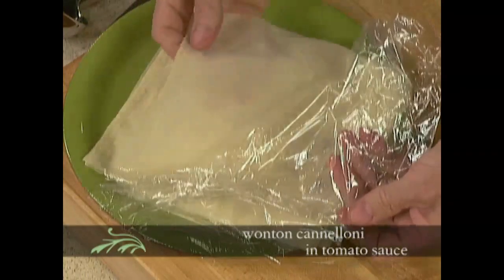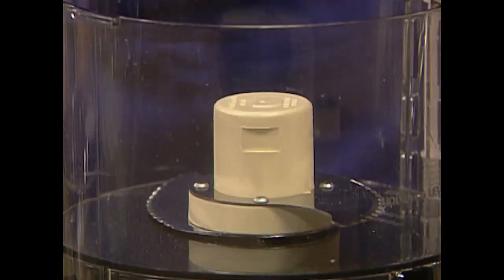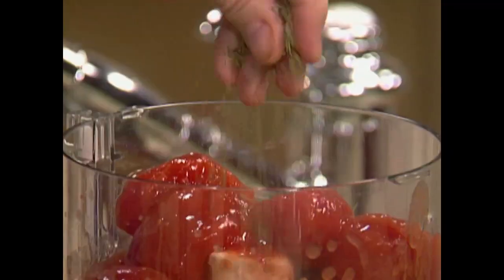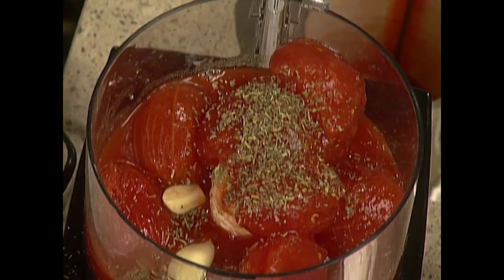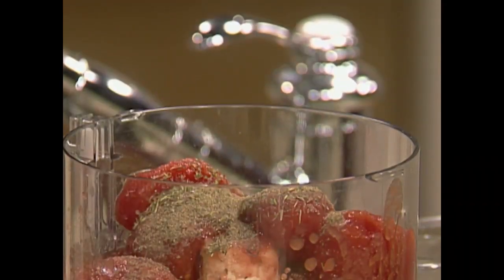Today I'm going to cook a special type of cannelloni or lasagna using wonton wrappers — the kind of Chinese pasta — and it's very easy to do. First I do the sauce: take a can of tomato, put it directly in there, a little bit of Italian seasoning or herbes de Provence, two or three cloves of garlic, salt, pepper, and some olive oil. That's it — sauce is ready.